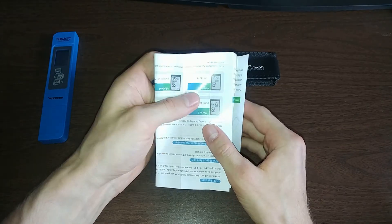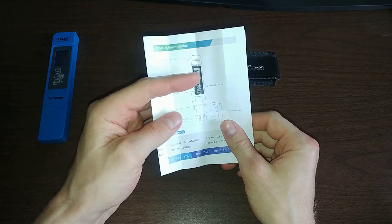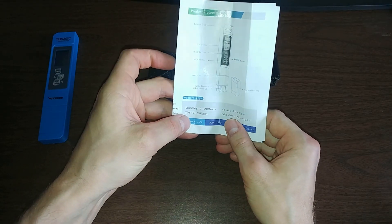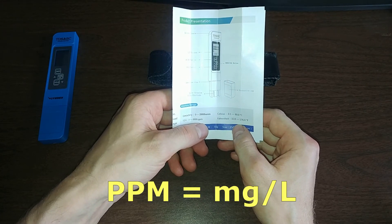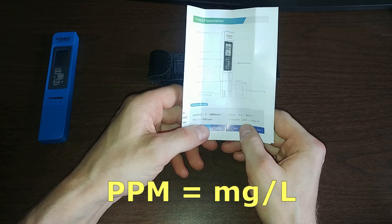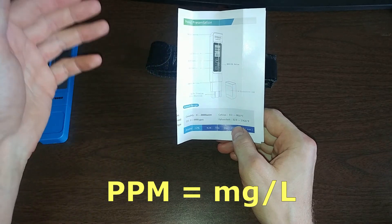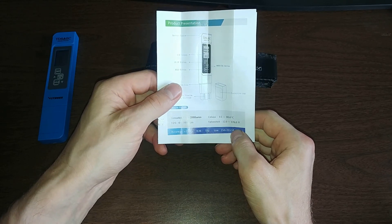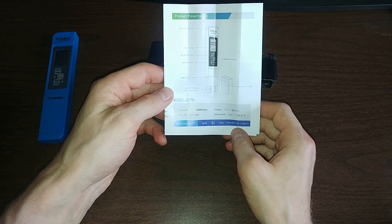There's also a small manual that came with it, with brief information about the meter. As you can see, it can measure total dissolved solids from zero to 9,999 ppm — which means particles per million, equivalent to one milligram per liter. It also measures the temperature of water from 0.1 to 80 degrees Celsius. The accuracy is about two percent, which is pretty good for non-laboratory analysis.